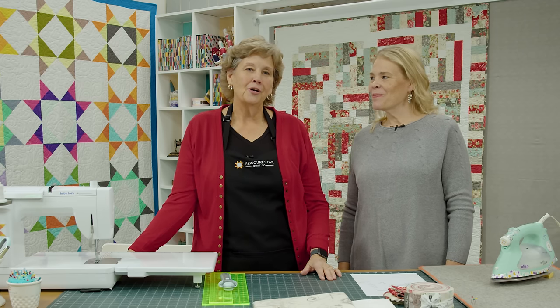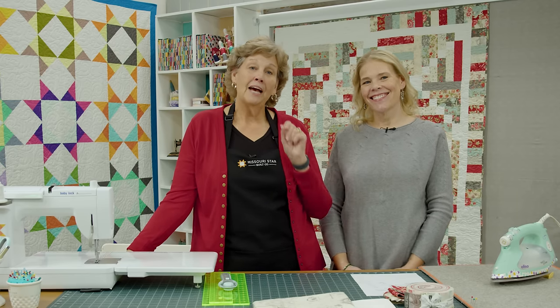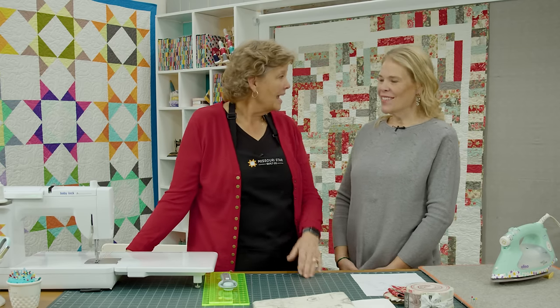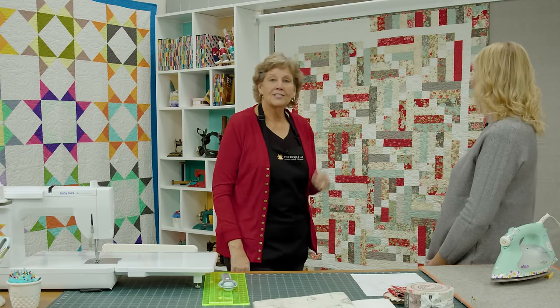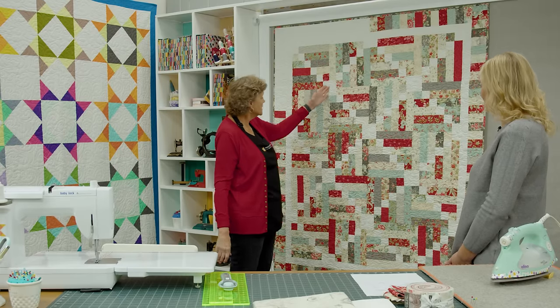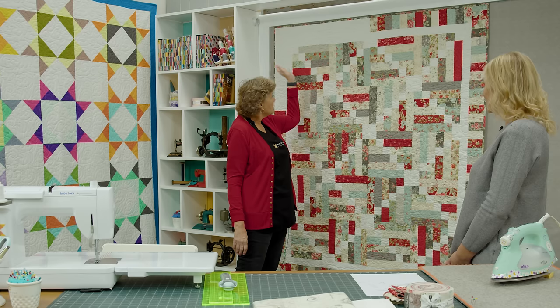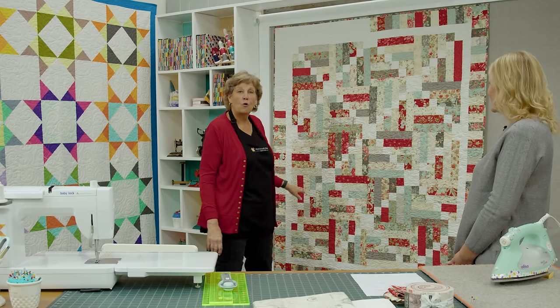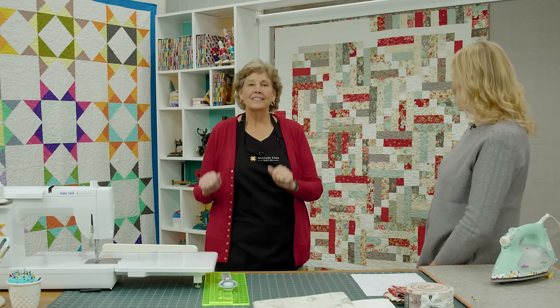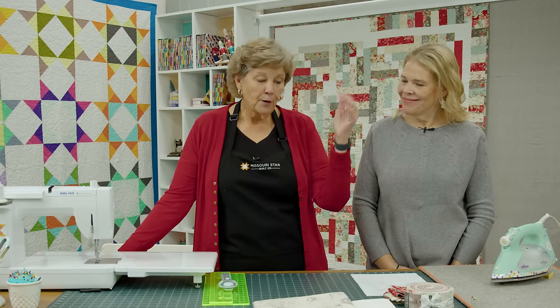Hi everybody, it's Jenny from the Missouri Star Quilt Company and I am here with darling Natalie today because we have a Favorite 15 for you. That's right. And this quilt is called Sticks and Stones. It's really cool because this is the block right here and how you put this block together with these graduating squares makes it crisscross throughout the whole quilt. It's super easy to make and super fun, and perfect for a jelly roll.